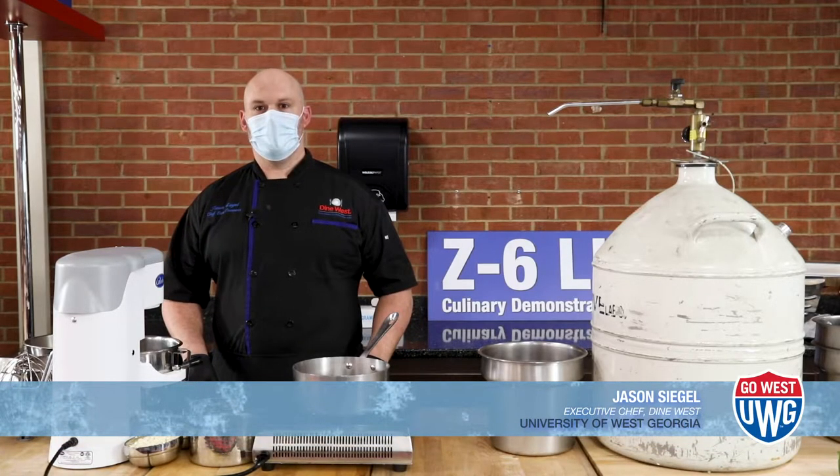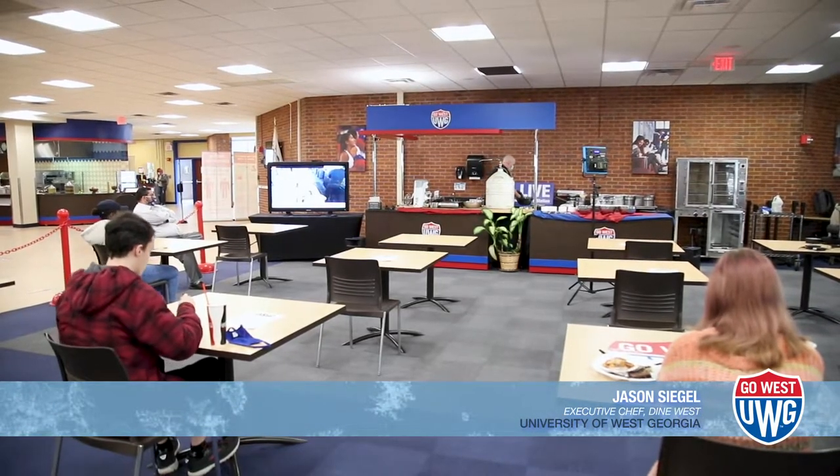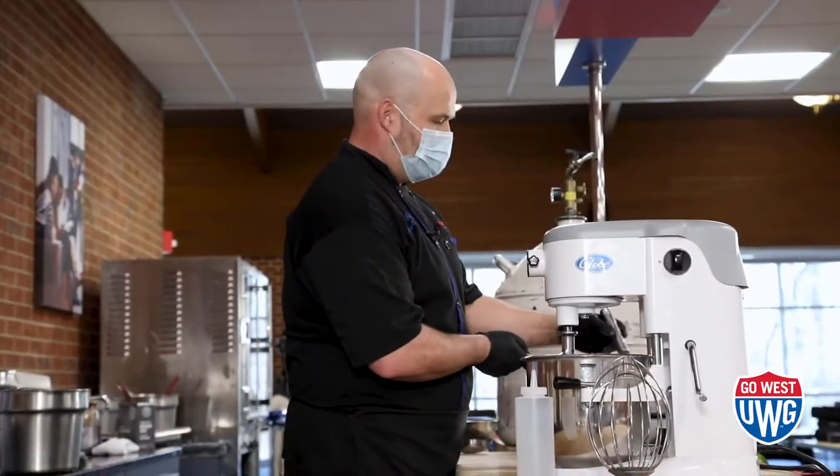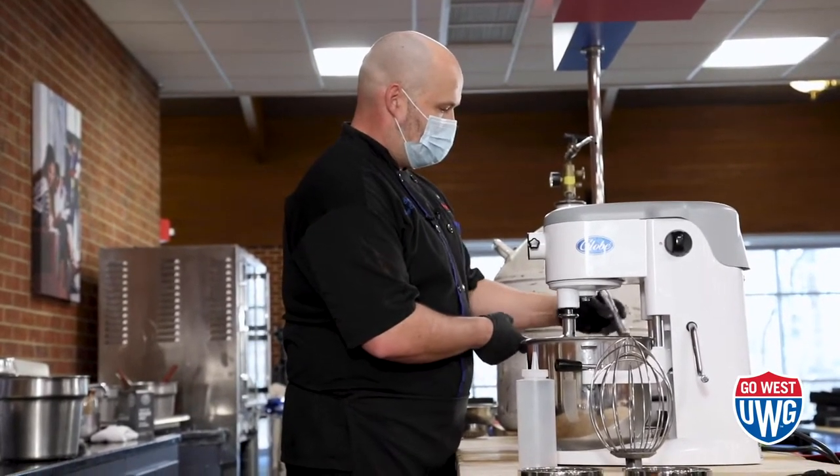To introduce myself, my name is Jason Siegel. I'm the executive chef of Dine West. Z6 Live was a new program that we started at the end of last semester to help introduce the student body to new ideas in the culinary field.